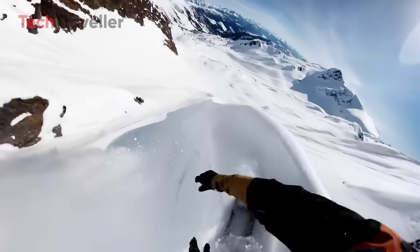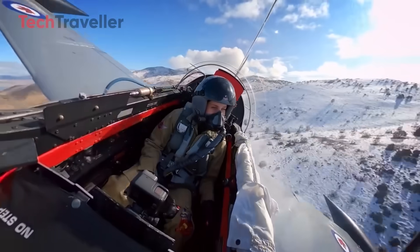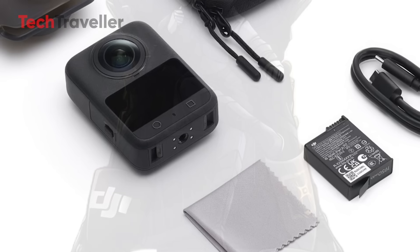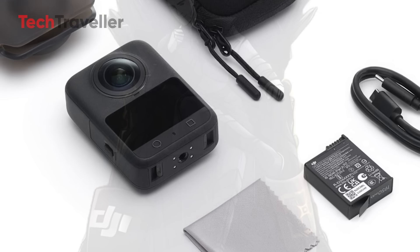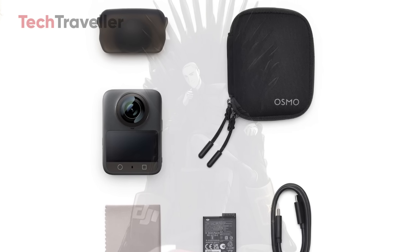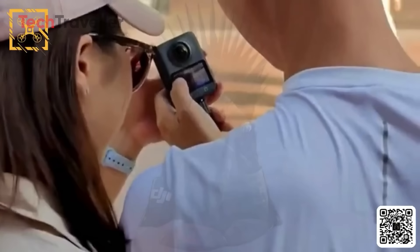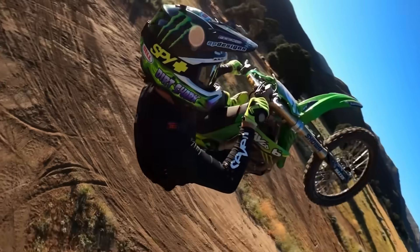The DJI Osmo 360 looks like it's going to blend action camera ruggedness with full 360 capture freedom, paired with smart tech that makes shooting and editing smoother than ever. It might just be DJI's smartest, most creator-friendly camera yet. I'm buzzing with excitement already. What's the first crazy scene you'd shoot with a DJI Osmo 360? Drop your thoughts and let's geek out together.